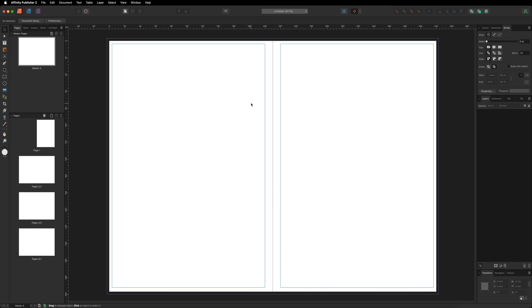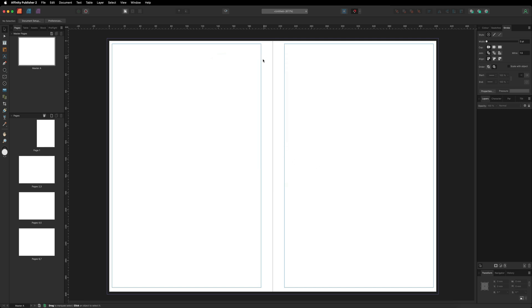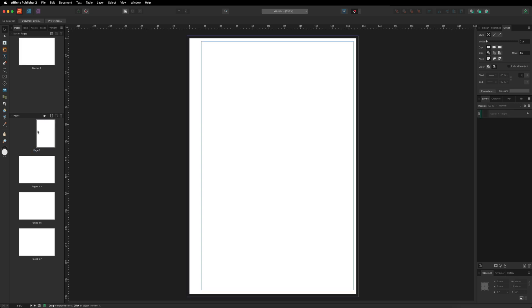The extra space on the inner margin allows for the page to fold over. The more pages you add to your coloring book, the bigger you may need to make your inner margin. If you keep adding pages, go back into Document Setup and adjust that inner margin — maybe put it to 15 mm and hit OK. For now, I'll leave it as is. Just before adding content, make sure you are no longer on the master page and select one of your content pages.